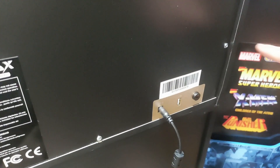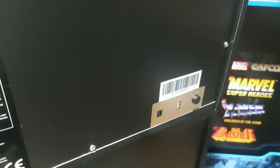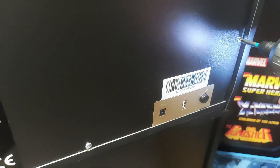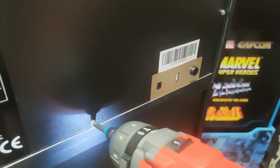Alright guys, so on the back of the unit, you're just looking for these two screws here — just those two. Simple process of just loosening them off. First we'll just unplug the machine — always be safe. Just unscrew it a little bit, a couple of turns is all it needs. Basically just taking the pressure off the power button so it'll realign.